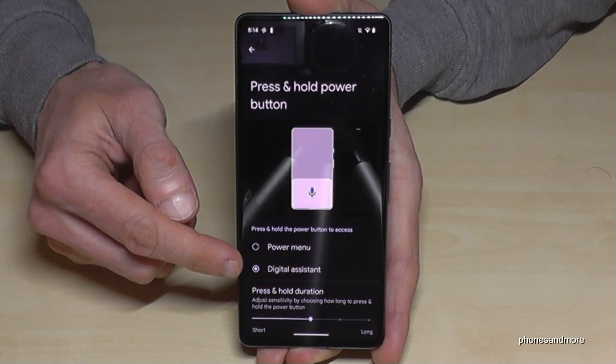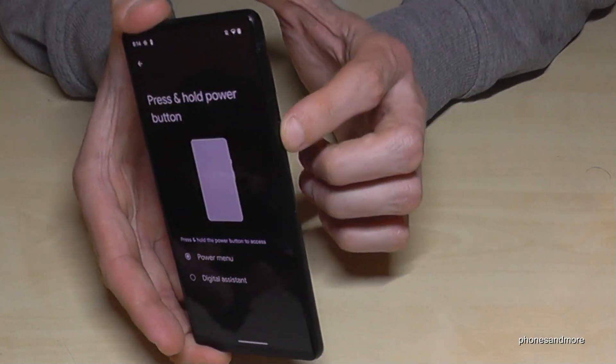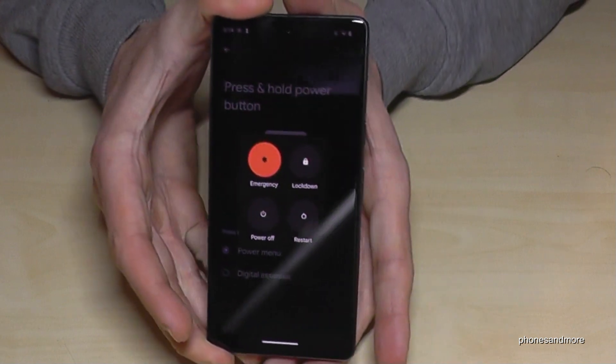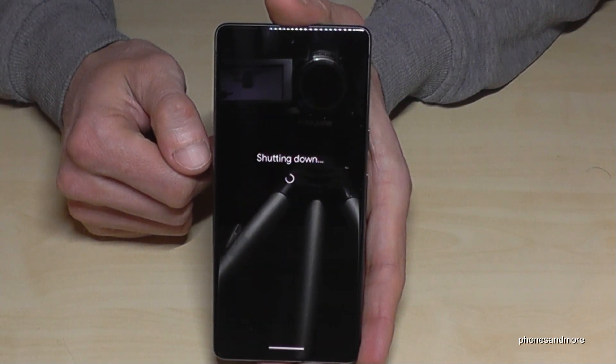Here you should change it from Digital Assistant to Power Menu. That means whenever you long press the power button now, you get the power off menu. Just confirm on power off and the phone will shut down.